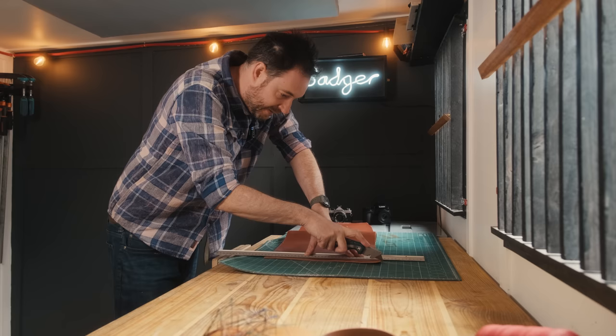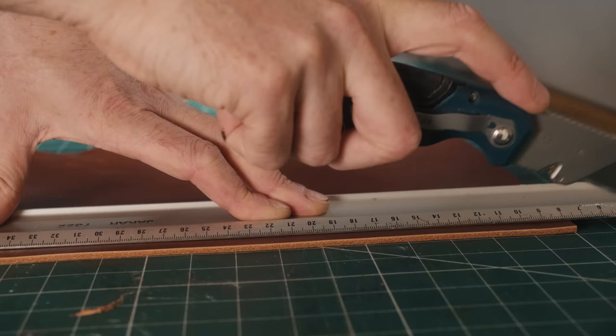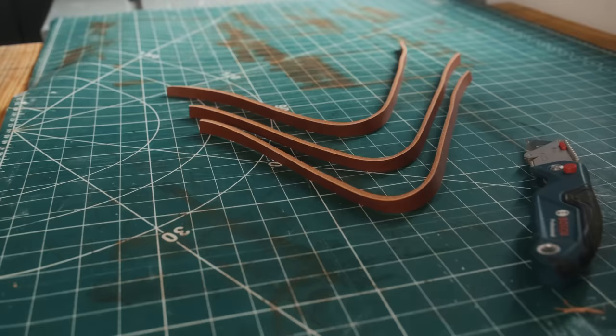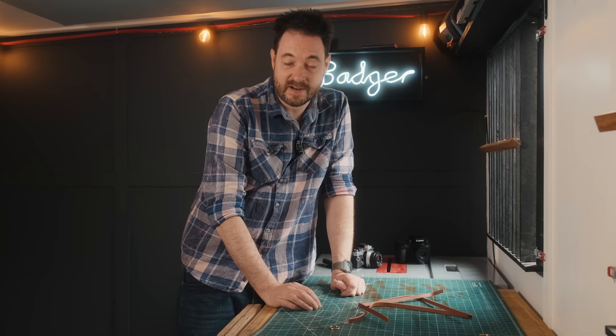I'm going to start by making the wrist cuff. I'm just going to rip down some little strips of leather for that. I've cut three of these because I don't want to take them on and off — these are going to live permanently on my favourite, most-used cameras.